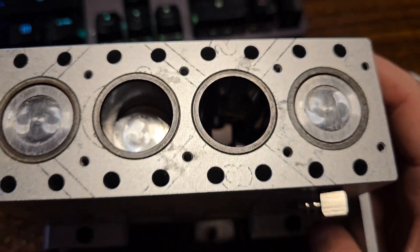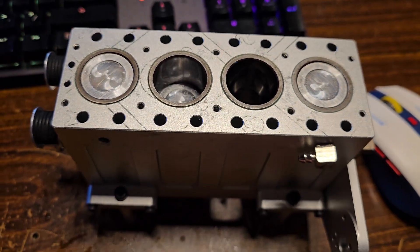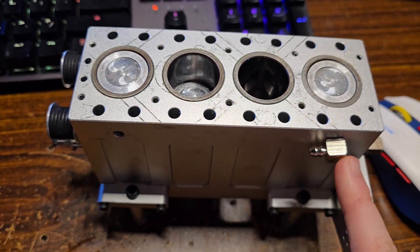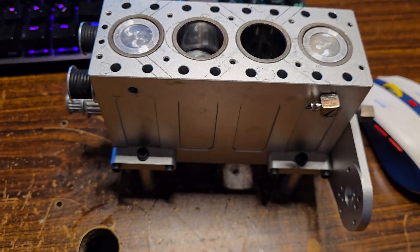You've got a sleeved engine here — aluminum block, steel sleeves, typical how they go — and of course the cooling jackets in here. You can make these either the in or out. I put the in here and it just exits out the front. I like it a lot better. It's a lot cleaner.